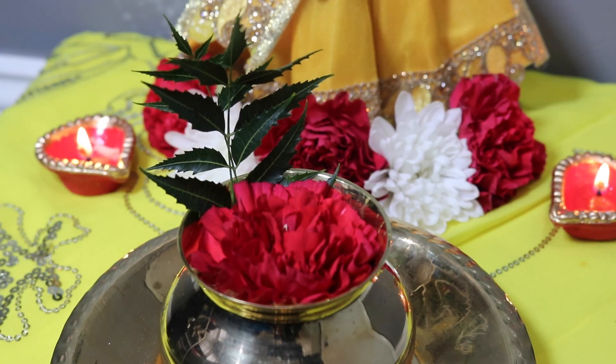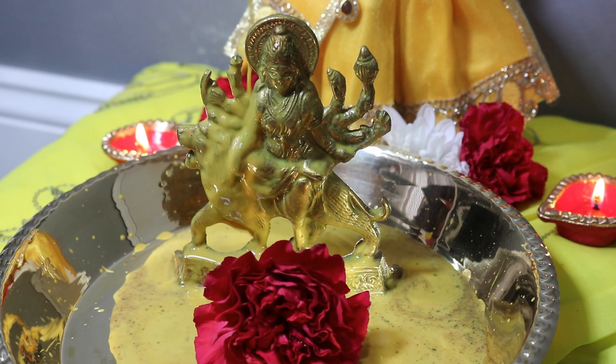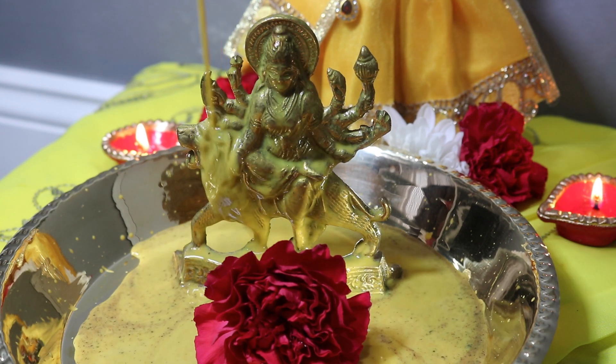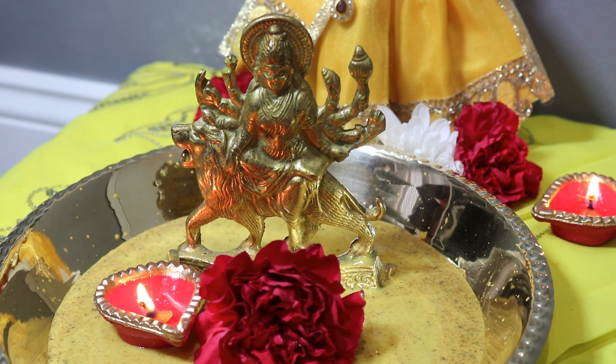Once you get all of those ingredients mixed together and prepared, this is how your Durga Dar comes together very quickly and simply. Now, the reason why I'm sharing a recipe for how to make Durga Dar is because this is a very traditional item offered during mother Durga Puja. Nowadays, they sell pre-made mixes at the puja store, so all you need to do is add in your milk, honey, water, neem leaves, and a flower. But it is always great to know how to do things the traditional way.